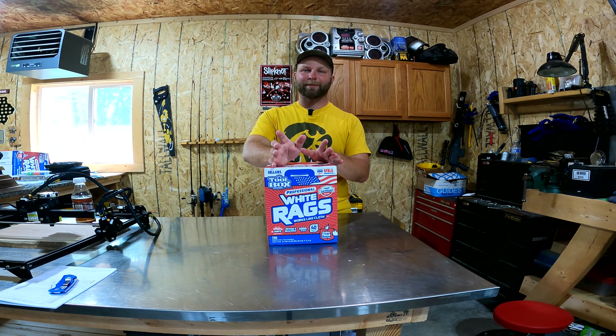Welcome back to the channel, my name's Kyle. Today I'm in the shop doing a little bit of organization. I always need to use rags — hands are dirty, things are dirty — and I like to use these white rags or the box rags, the blue ones. They're basically the same thing. They're always sitting on top of my workbench taking up space and always in the way. We're going to design a quick bracket to hang these on the wall.